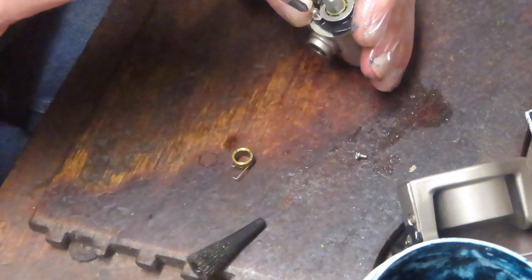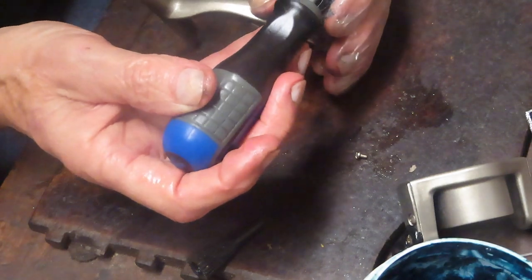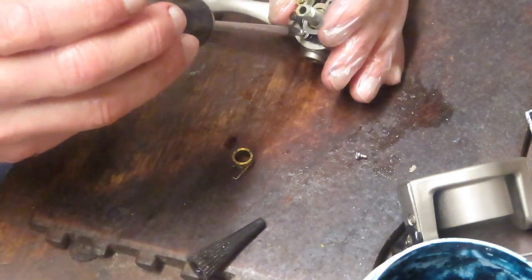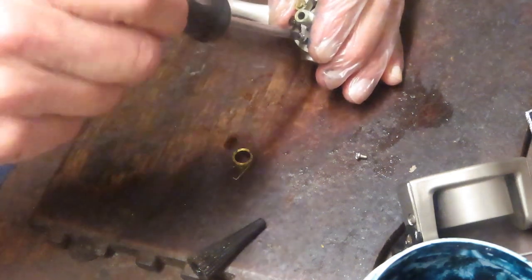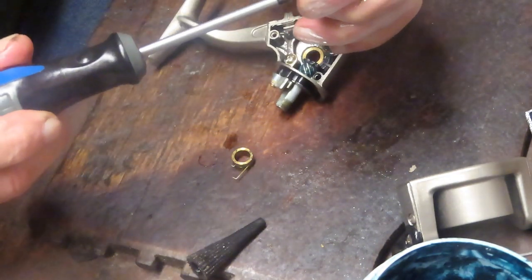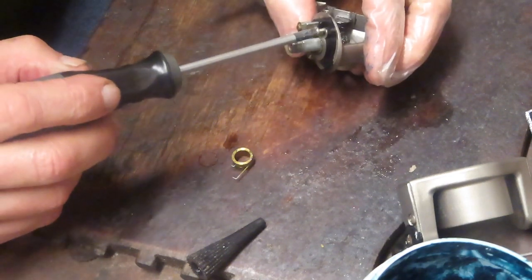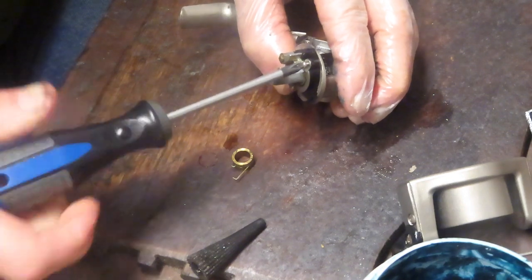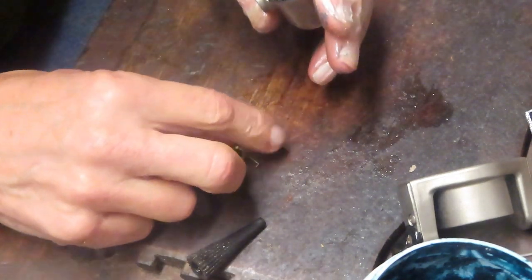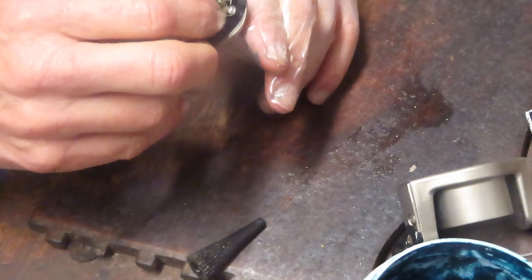Next up is to put the two tie-down screws in. These tie-down screws are metal — I can tell because I have a magnetic tip. They are steel, not stainless steel. When you look for a lower-priced reel, you say: what makes the difference between an economy reel and the next level up? A lot of times you'll see what you see here: steel screws rather than stainless steel, and bushings rather than bearings.